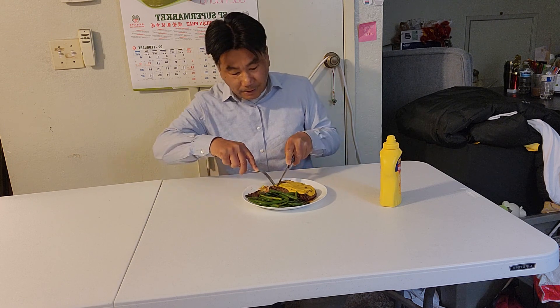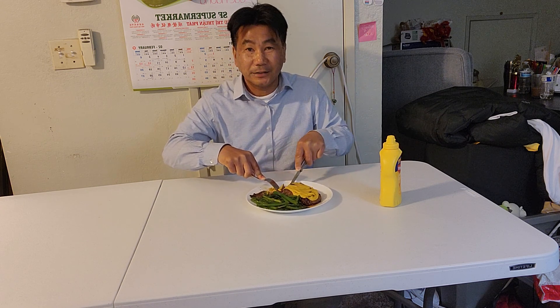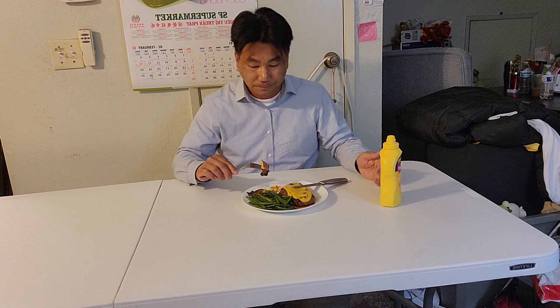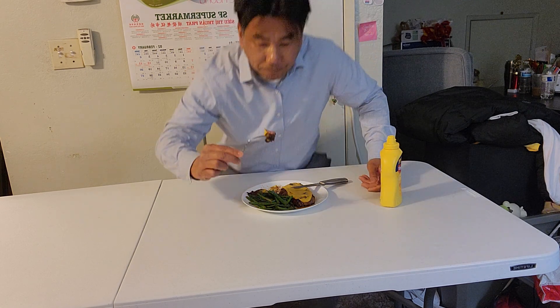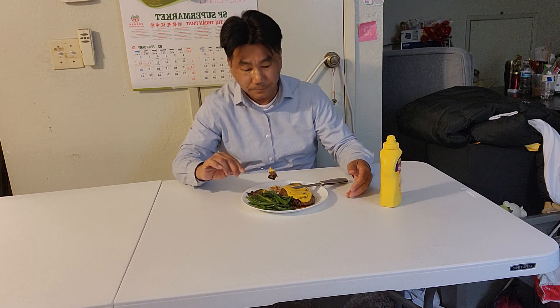So tonight, filming this video, I just wanted to show you the last steak I'm going to eat and share about my life as a kid. My dad was a French chef, that's it - French chef. And this steak is very tender, you see, very tender, with mustard on top, no A1 sauce.